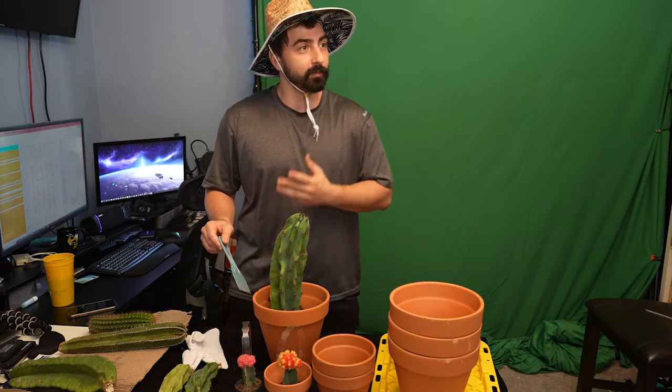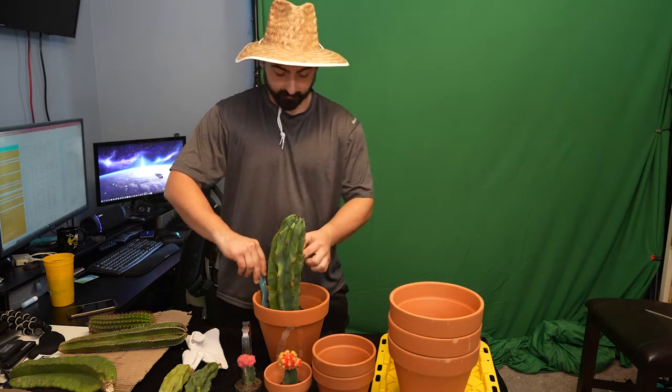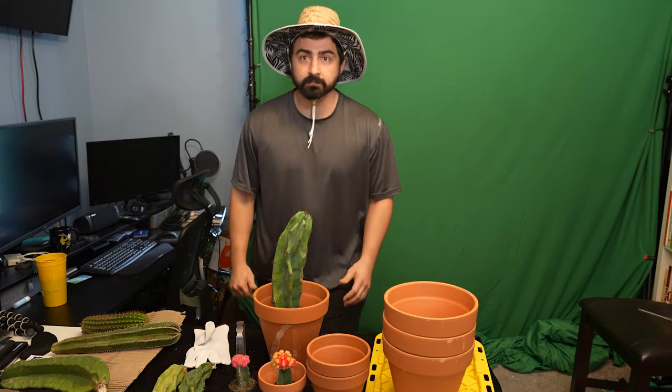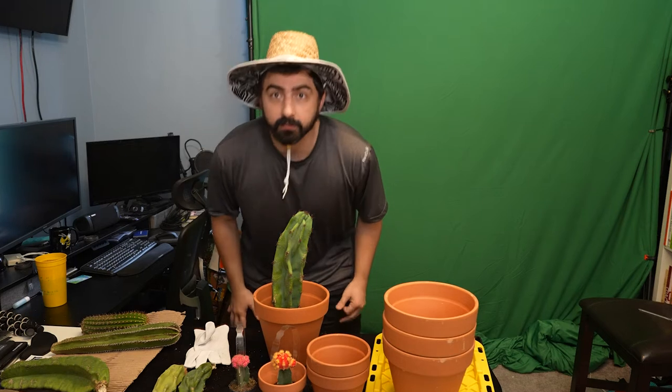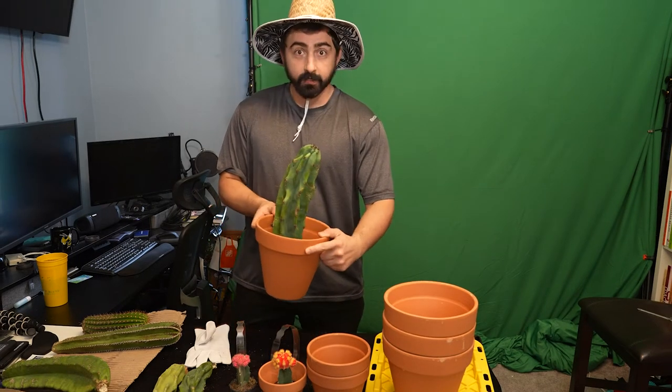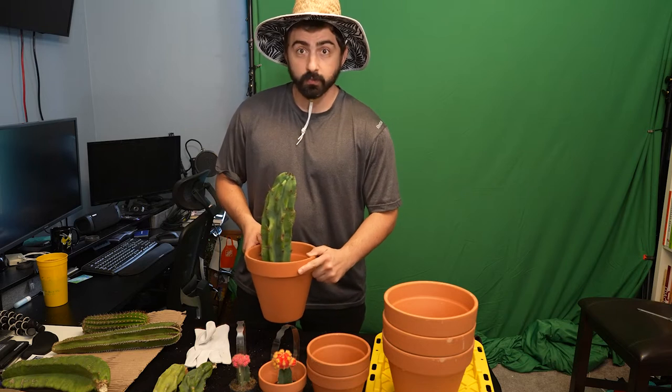I'm counting the number of times I get poked and the number of times I take my gloves off and then get poked. So after a break, we have this one done. Let's go on to the third one.